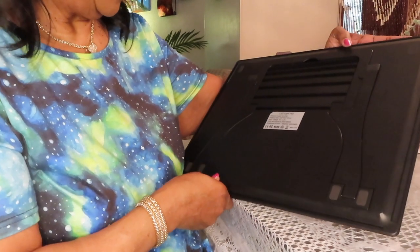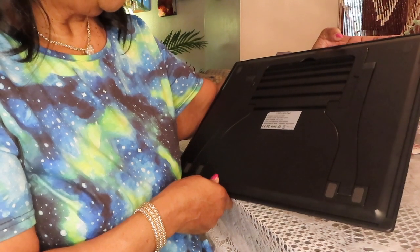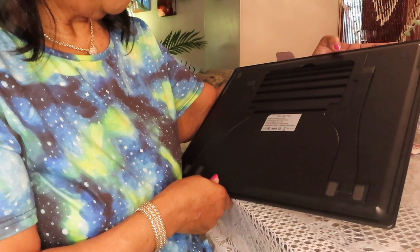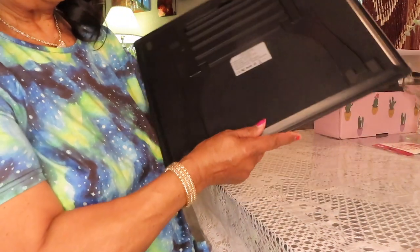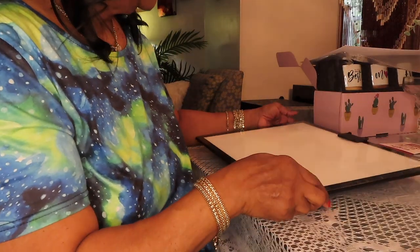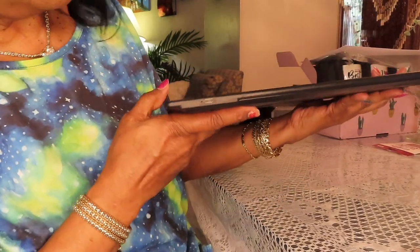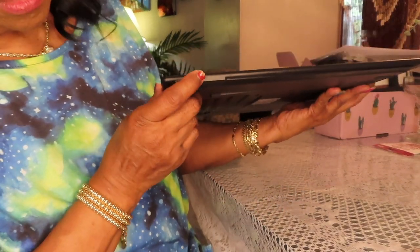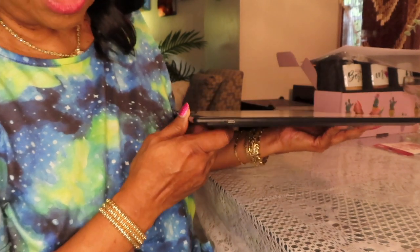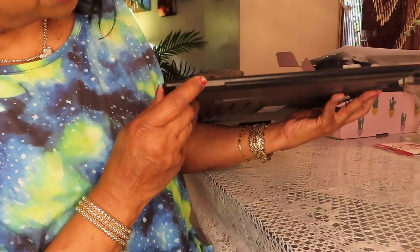It says LED light pad, A3 size. I got it from Amazon. It has the charging port on this side. The light is red when it's charging, and when it's fully charged it turns blue — it's a little light right beside where you charge it.